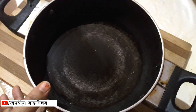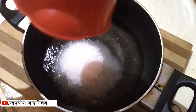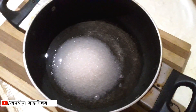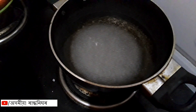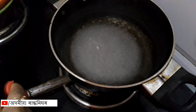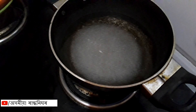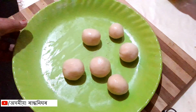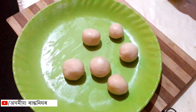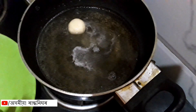Now we add a little bit of water and we are going to boil it up until it boils. We will put the oil in. Now we will put the sugar syrup on the table.